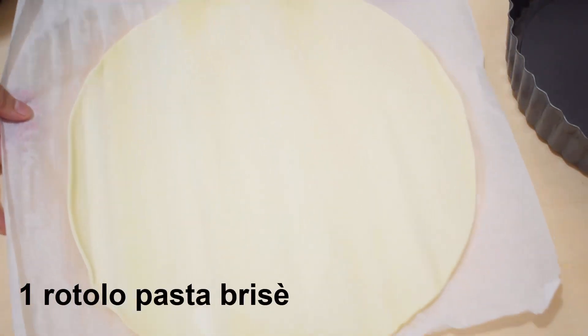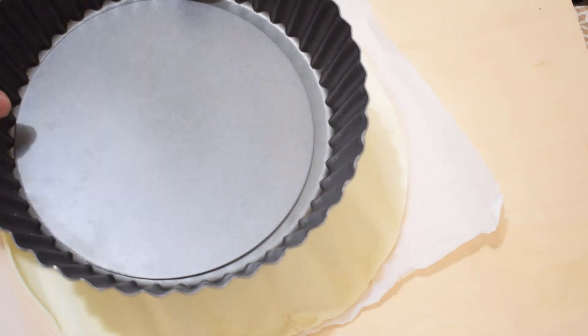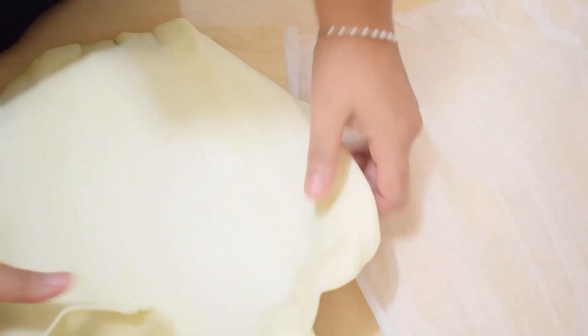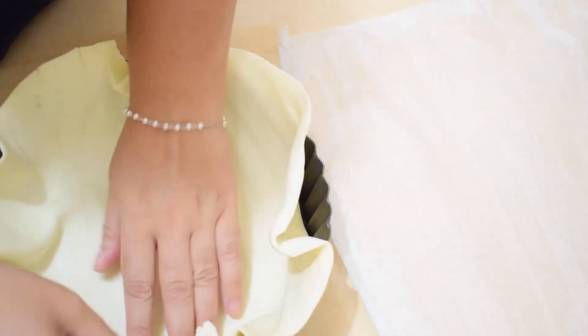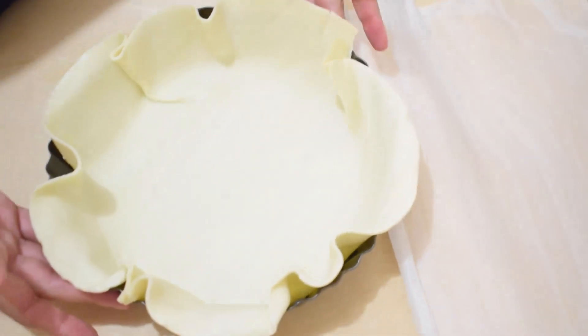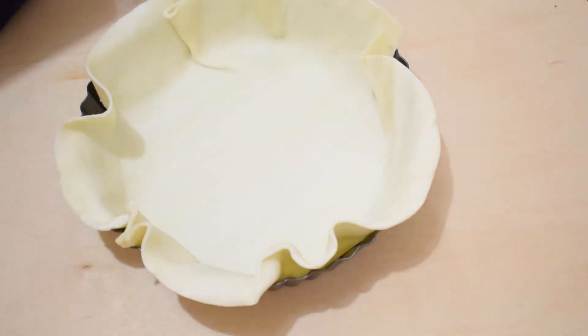Stendiamo un rotolo di pasta brisè sul fondo di una teglia che misura 24 cm di diametro. In alternativa potete anche utilizzare una pasta sfoglia. Bucherellate il fondo con una forchetta. Quando le patate e la zucca saranno abbastanza morbide da essere infilzate con una forchetta, potremo procedere con la nostra ricetta.